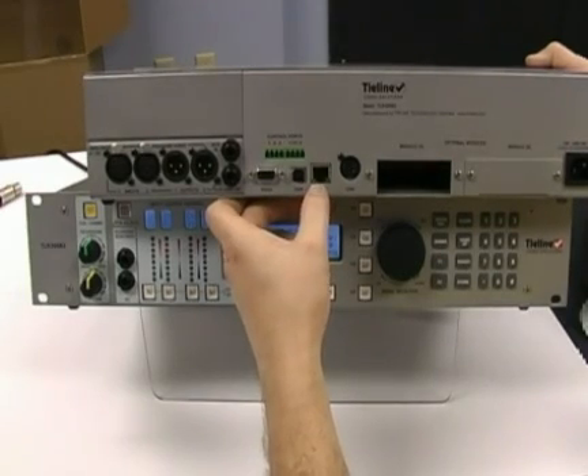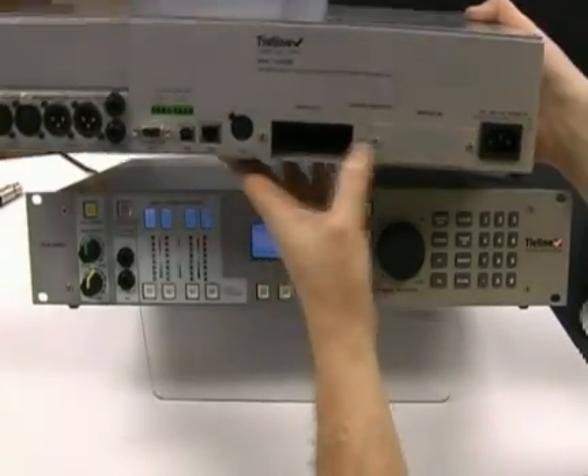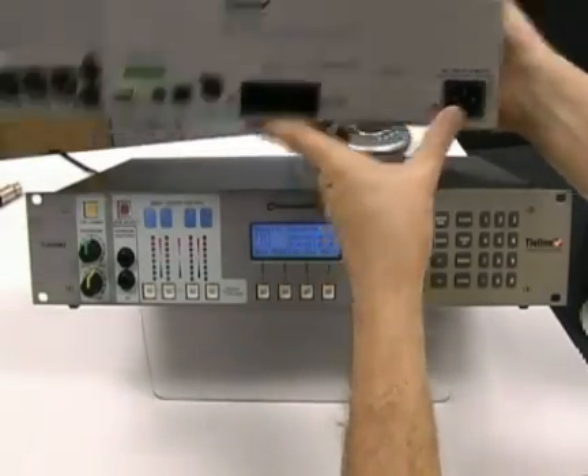We'll get to the setup of that here in just a second. You'll have this populated with a POTS module here, and we left it blank so you can see there is a module slot. Here is the second module slot for ISDN, for instance, and finally, of course, the power connector.